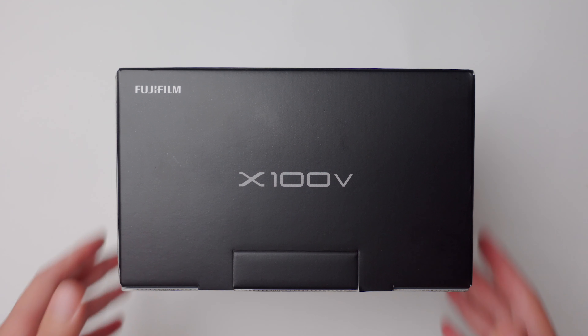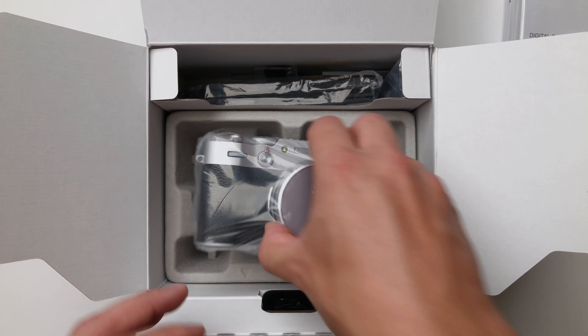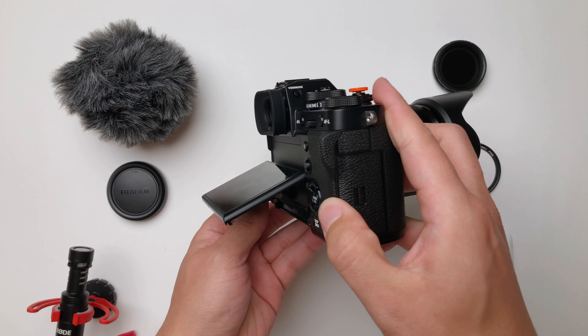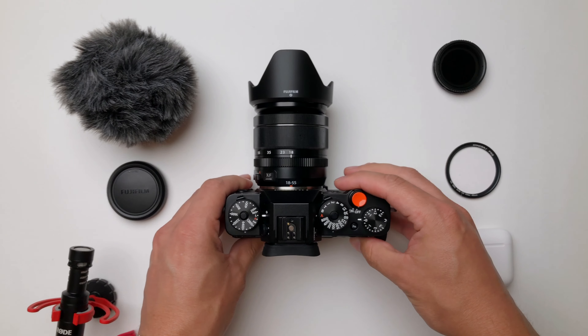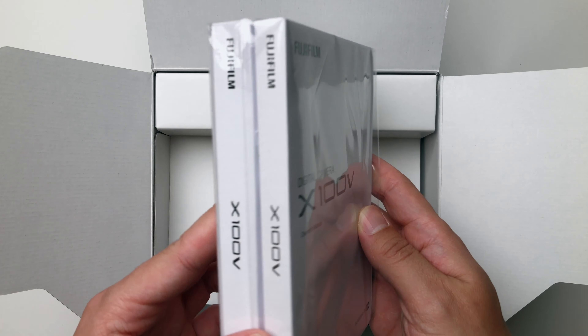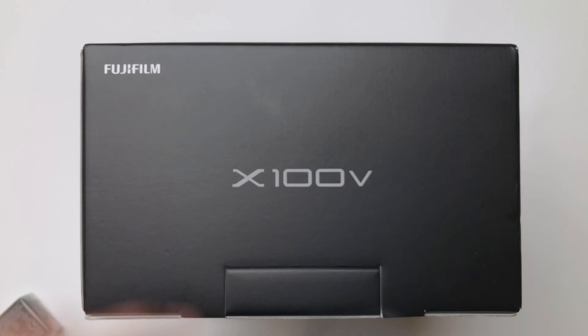So you finally got yourself one of these. Very cool — maybe this is your brand new camera, or you have one of the older models and you're trying to catch up and update your shooting settings and conditions. So now maybe you're wondering how to set it up before you go out shooting. If that is you, then this video is definitely for you.